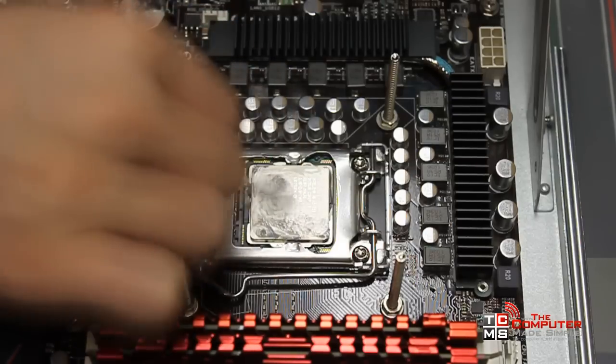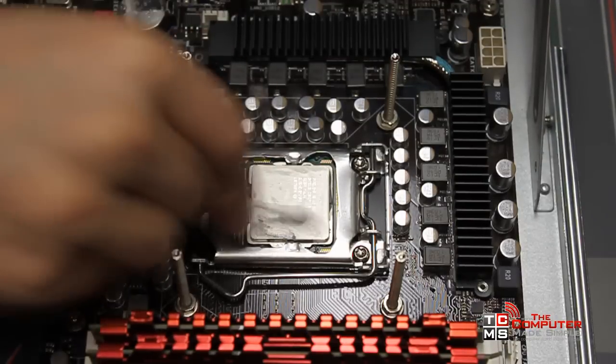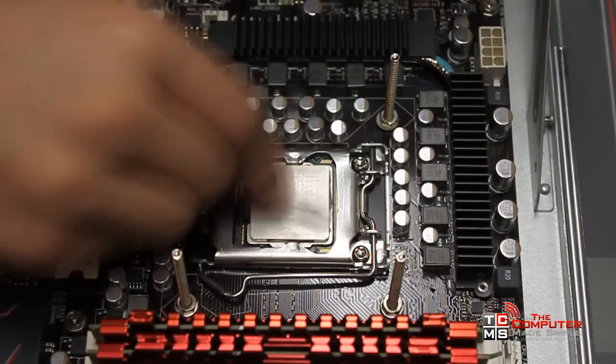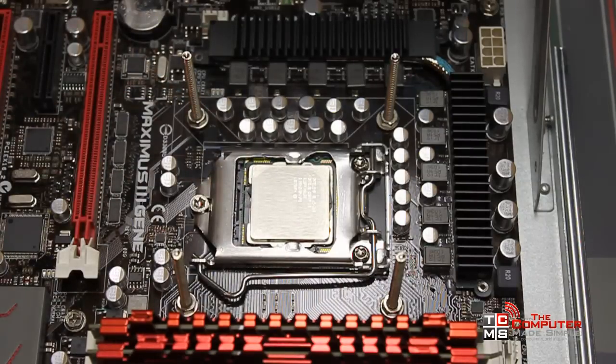What we want is to make sure that the old paste on the flat surface is completely gone. As you can see the rubbing alcohol works really well, and once everything's nice and clean just take the still dry side and wipe off the excess. The alcohol dries really fast.